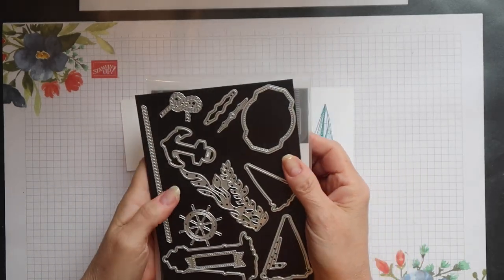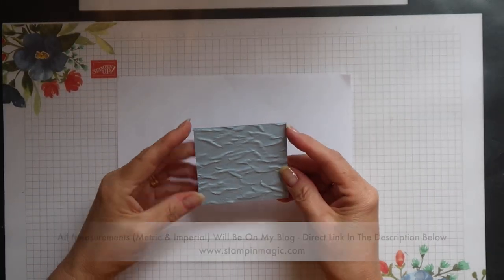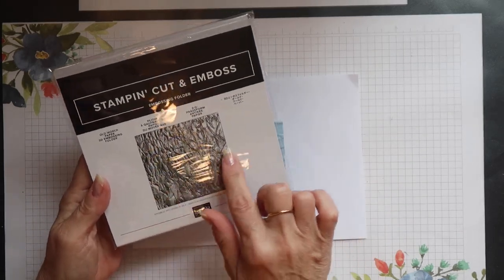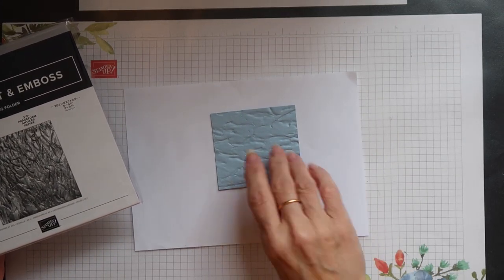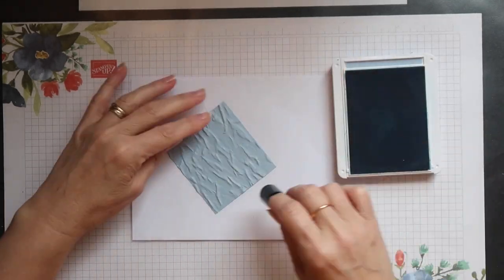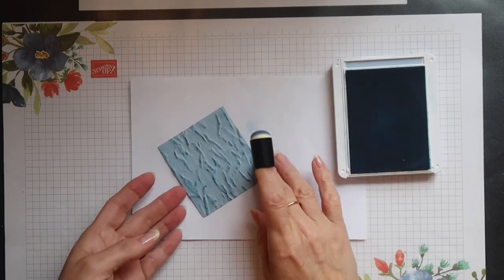These will all be cut out using dies from the Smooth Sailing set. I have a small mat in Seaside Spray card here and I have already embossed this using the Old World Paper 3D Embossing Folder. The right side is this side but I am going to use the wrong side because this looks more like waves. I am going to add a little more dimension by adding some more Seaside Spray ink all over the raised edges on this piece, applying it with a sponge dauber.